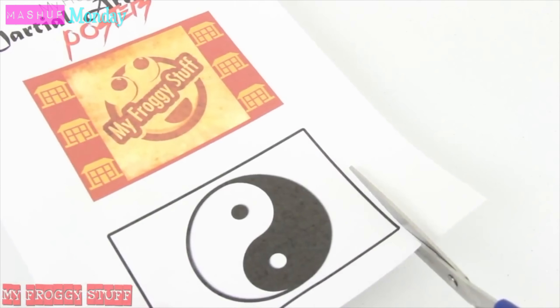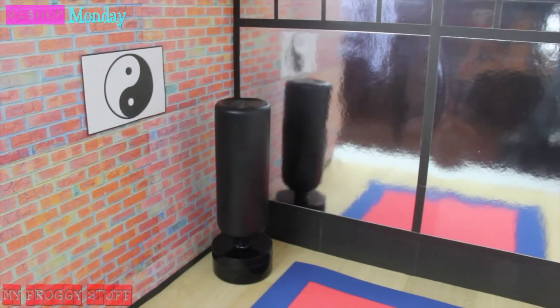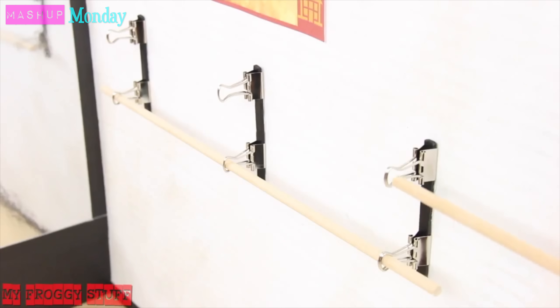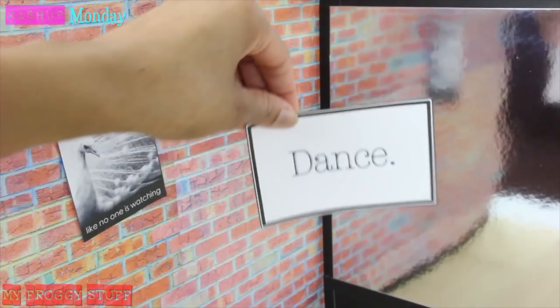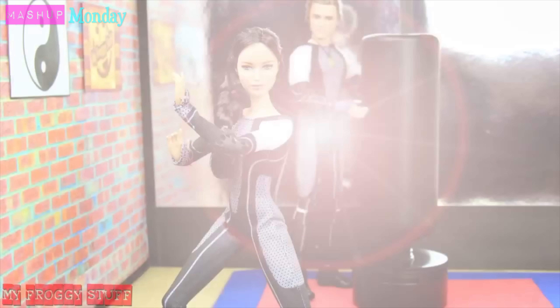Cut out a few printable posters from our blog and attach them to the wall. But what if we would like this room to have more than one purpose? Just remove the mat and the punching bag, run the wooden dowels through the openings of the binder clips, and switch out the posters to make a ballet studio with a bar. And you're done! Happy crafting!